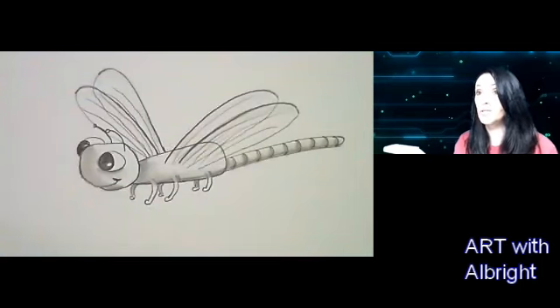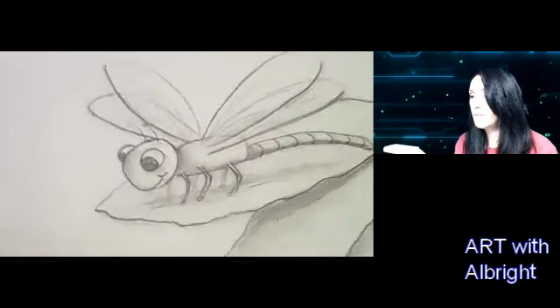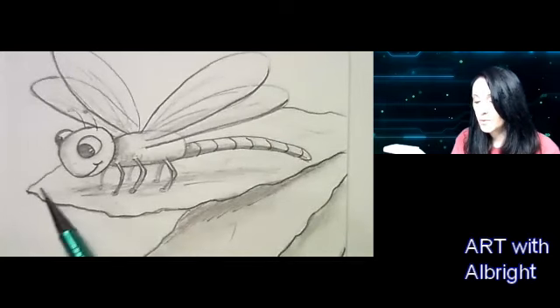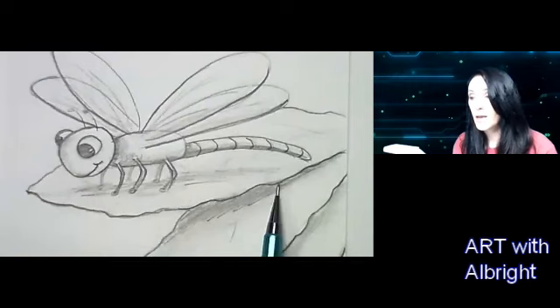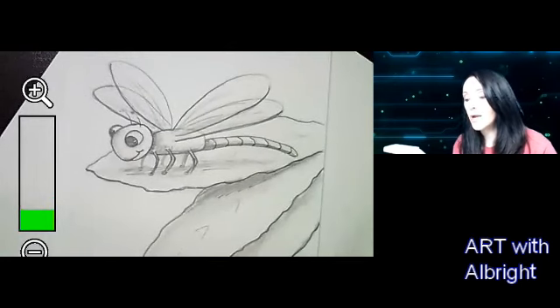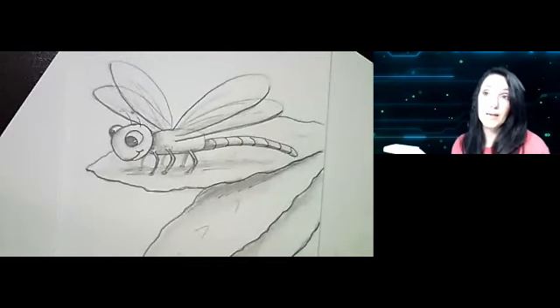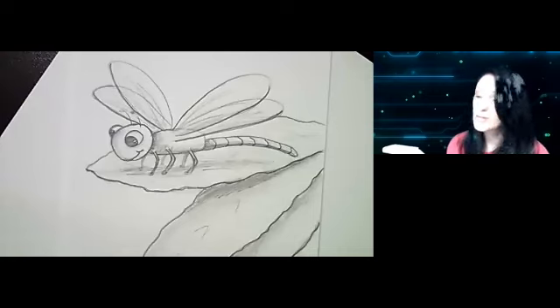Here we have a dragonfly! You can put it on a windshield, a flower, or on a leaf — I'll put it on a leaf. Make sure to add some shading underneath. Be creative and enjoy your drawing time. I hope I can see you on one of my virtual classes, or come back to my YouTube videos and let me know in the comments what you'd like to draw. Have a great day — bye!